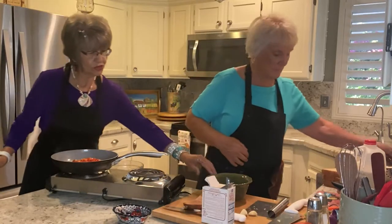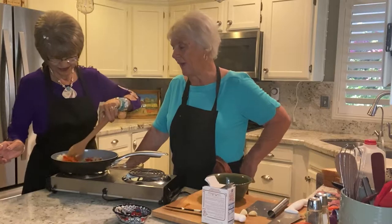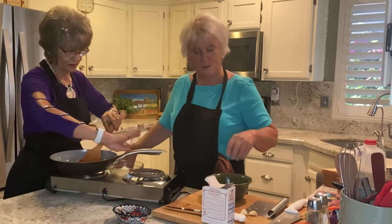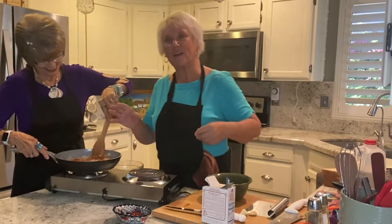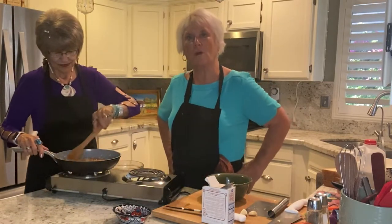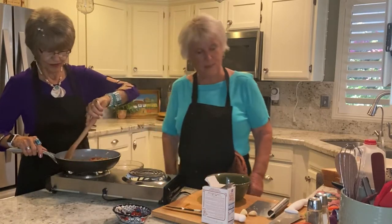I sure will. And I like things to look colorful. You don't have to do the red peppers, but it gives it a pretty little color. I don't want to have uncooked vegetables in our meatloaf — we want it to all blend in together. So get that sautéed, Mamie, while I'm going to get the meatloaf ready.